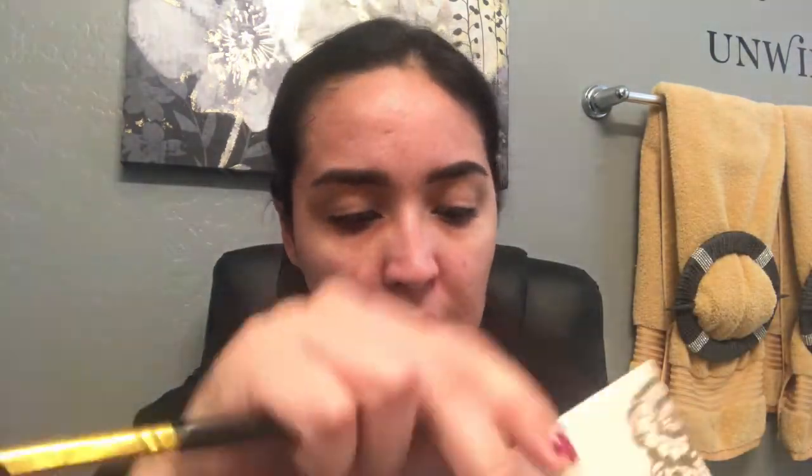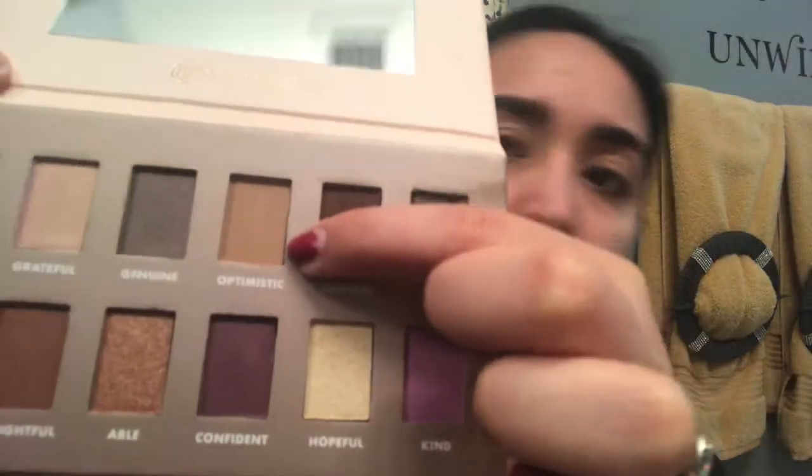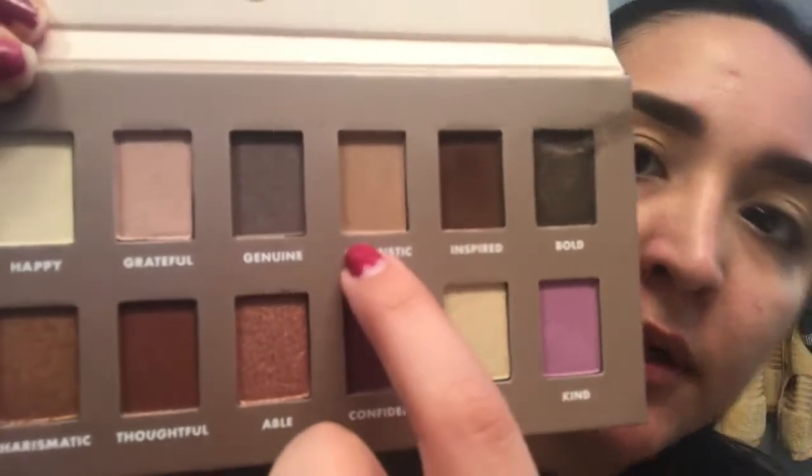Alright guys, so I went ahead and did my eyebrows and I prepped my eyes to do the eyeshadow. I want this video to mainly focus on the eye look and not so much the brows and the face like I normally do. So I'm going to go ahead and go in with the B by Bubs Beauty Palette and I'm going to take this shade here, Optimistic. And I'm going to use that as my transition color.